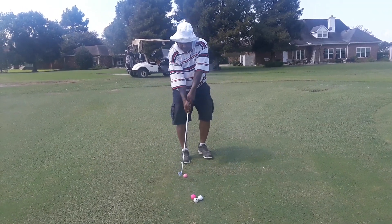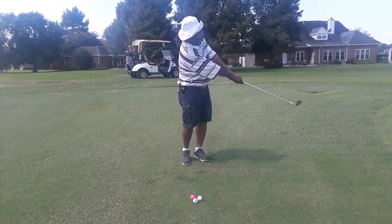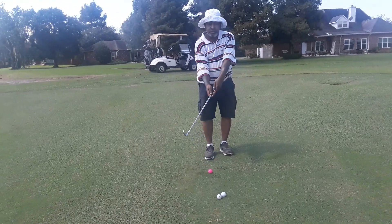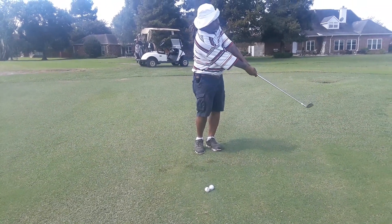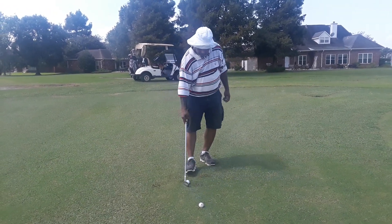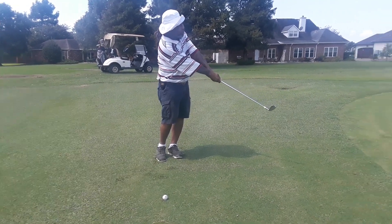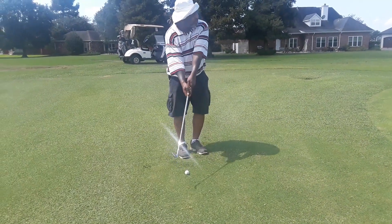Toe is down and move your triangle. Toe is down and move your triangle. Even missed that one but that one may go in the hole. Toe is down and move your triangle.